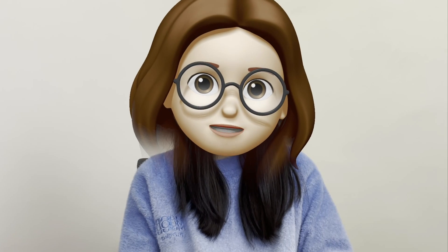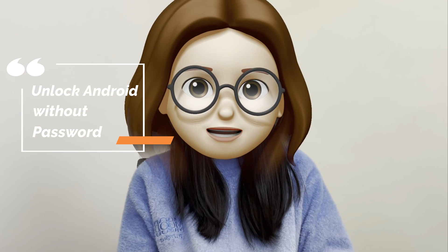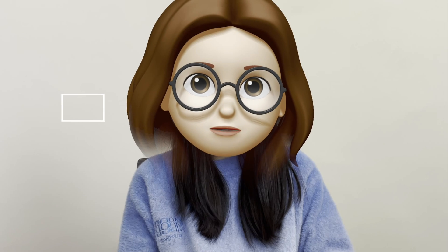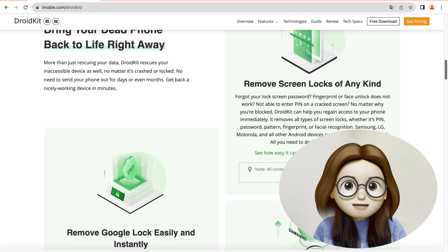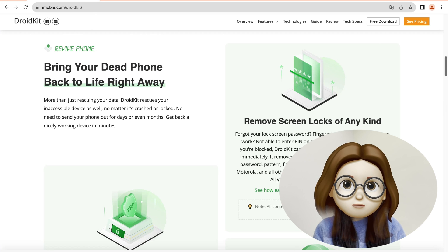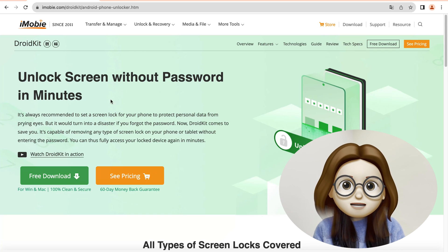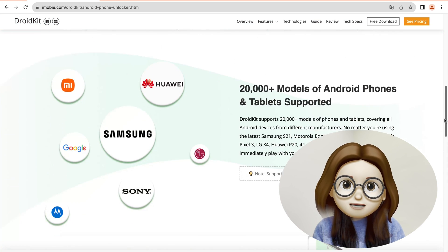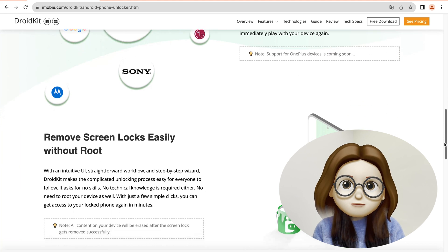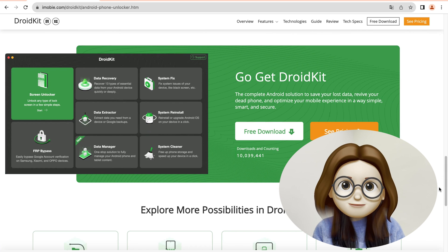Forgetting your PIN code, pattern, or password is disastrous. So how to unlock an Android phone without a password if the emergency call tip doesn't work? Let us introduce DroidKit to you. DroidKit is a complete Android solution for all Android issues, including data recovery, screen unlock, FRP bypass, system fix, and data management. With DroidKit, you can unlock all types of screen locks such as PIN, pattern, and fingerprint. DroidKit supports over 20,000 models of phones and tablets, covering all Android devices from different manufacturers.